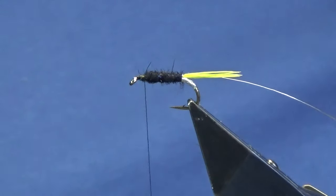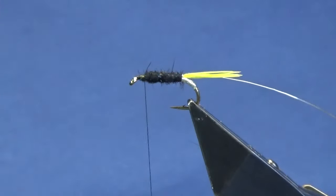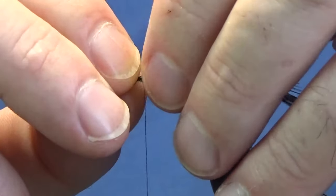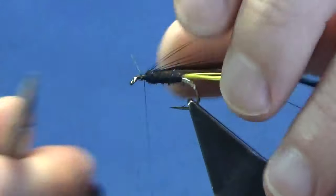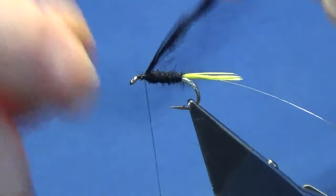Now the body hackle — you can use a black Chinese cock hackle; this is just a black cock saddle hackle that I'm using. Pick a nice wee feather, remove the rubbish from the bottom, strip some of the fibers away to bare the stem, offer this up to the hook, just come round, a couple of turns will catch that in, then come in and trim away the tag end of the stem.